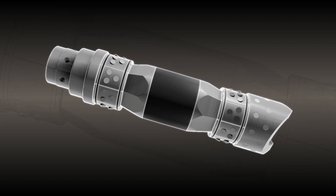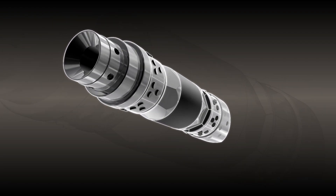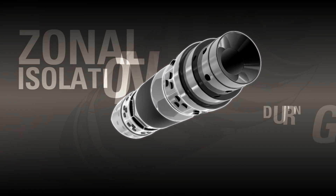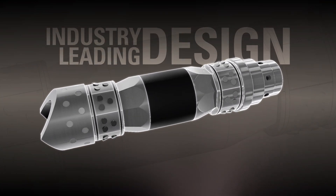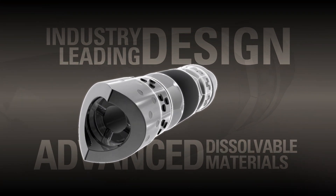The Illusion Frac Plug is the latest addition to Halliburton's unconventional completions portfolio. This high-performance frac plug provides zonal isolation during wellbore stimulation. It combines Halliburton's industry-leading frac plug designs with the most advanced dissolvable metal and rubber materials.